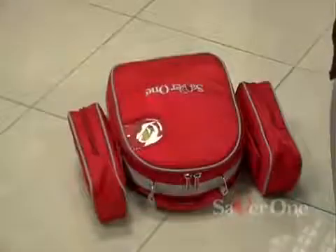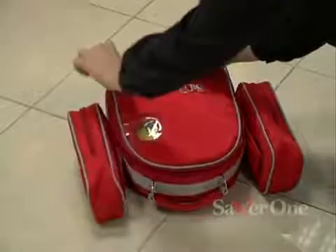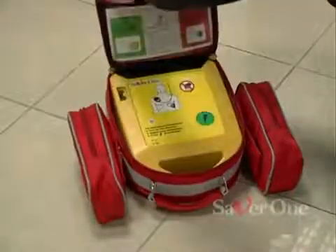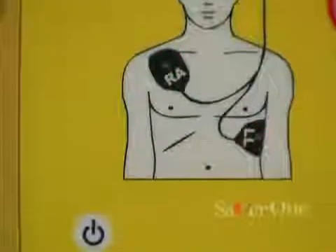The Saber One allows to restore a cardiac rhythm through defibrillation, which is a duly energized direct current passing through the heart. Thus, a spontaneous cardiac rhythm may appear.